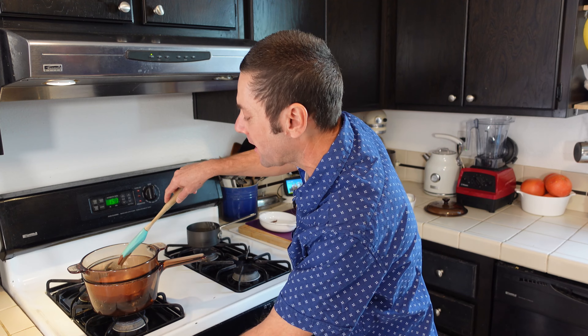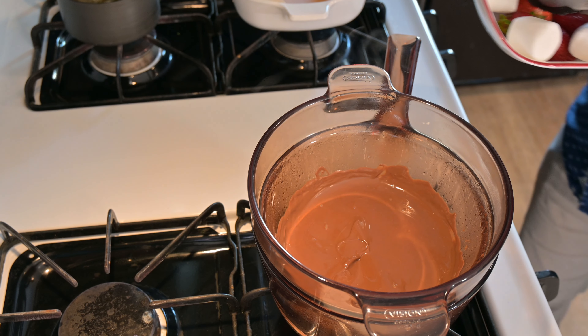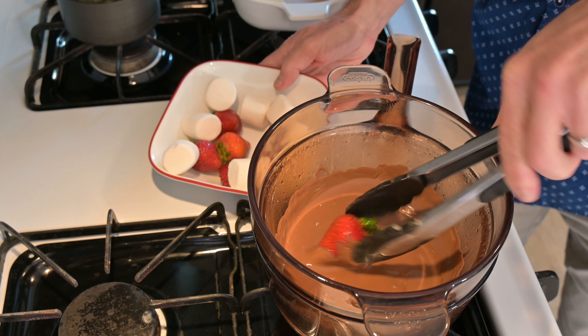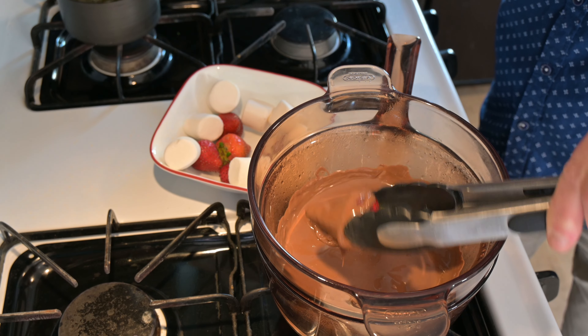Next thing you know, we have melted chocolate. This only took about a couple of minutes and, as you can see, we have this lovely, velvety, wonderful sauce. I'm going to kill the heat here — there's going to be enough heat remaining in this pot to keep it nice and warm. Now we are going to get to coating some delicious things.